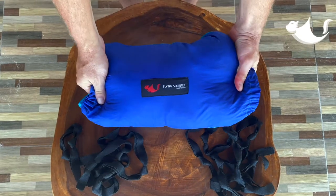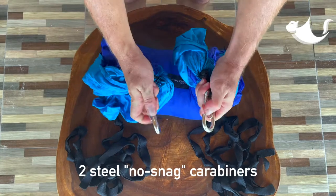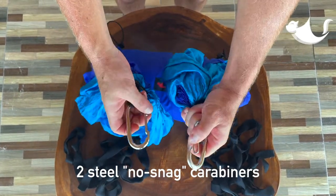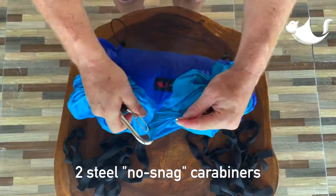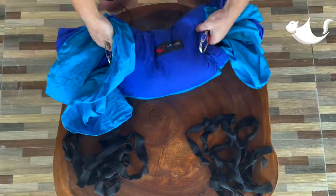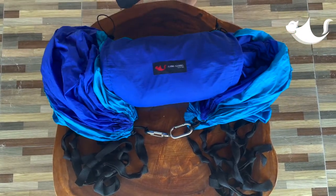Within the pouch is the 21-foot long hammock, and on either end you will find the wire gate carabiners. The wire gates have smooth edges, so if they were to attach to the material for whatever reason, it's not going to poke it or rip a hole in your hammock. And again, everything packs up nicely inside the pouch.